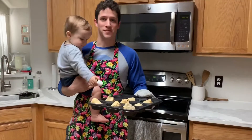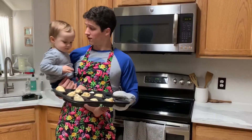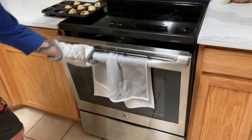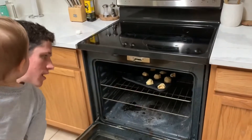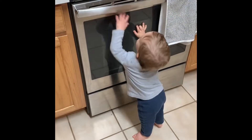For our resurrection rolls, the last step is to put them in the oven, which we preheated to 375. Let them bake for 10 minutes or until golden brown. Patiently wait for your resurrection rolls to finish.